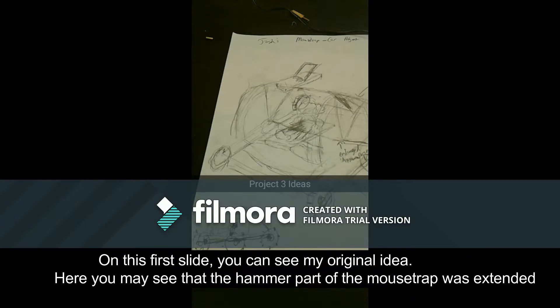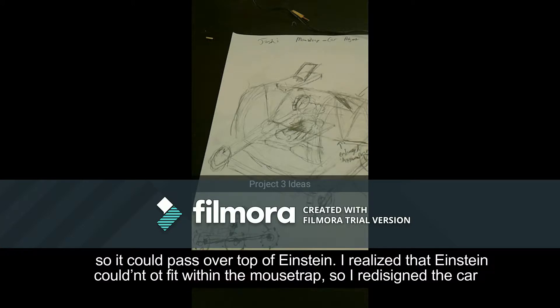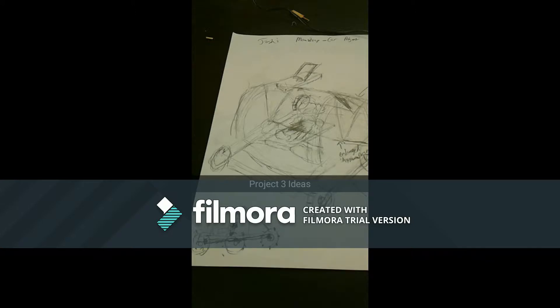On this first slide is my original idea. Here you might see that the hammer part of the mousetrap was extended so it could pass over the top of Einstein. I realized that the Einstein doll could not fit under the mousetrap, so I redesigned the car.